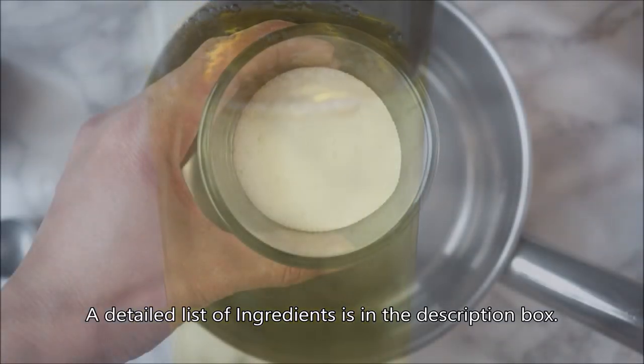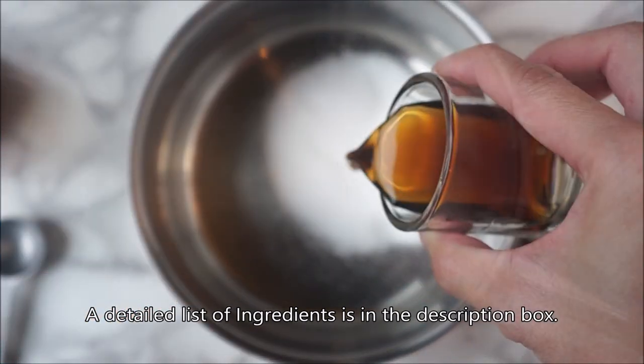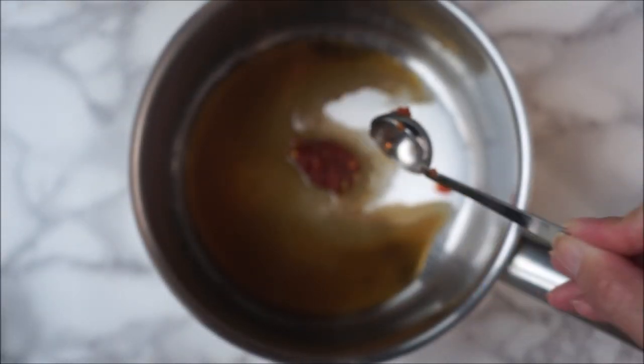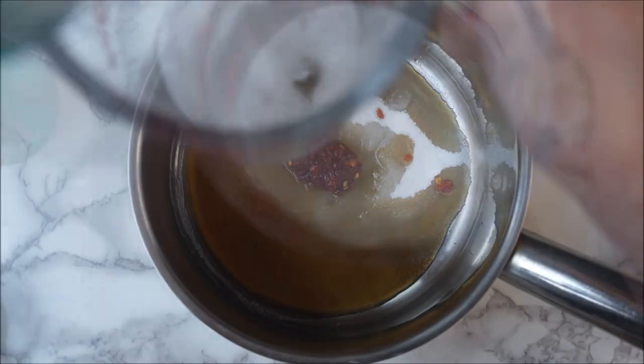While that's chilling, let's prepare a fish sauce mixture. Pour two and a half tablespoons of sugar into a small pot. Add two tablespoons fish sauce, quarter teaspoon salt, half tablespoon vinegar, one teaspoon chili paste (although that's optional), and half cup of coconut water.